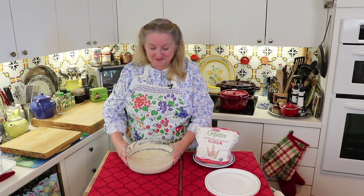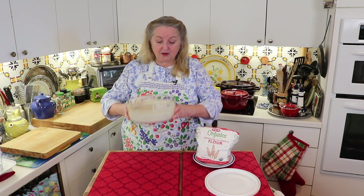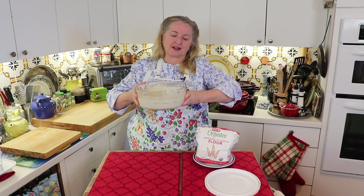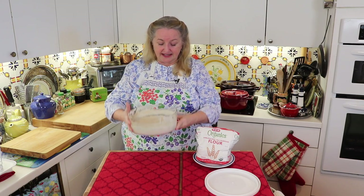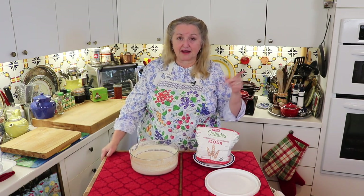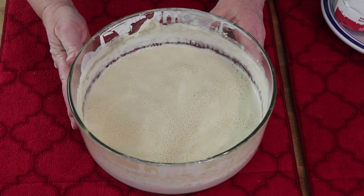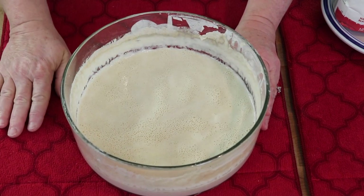Before we move on to water bath canning, I want to show you how my sourdough starter looks. I keep it in a flat-bottom bowl, though you can use a crock or a regular bowl. I like flat-bottom bowls because they give me a lot of room to really aerate my starter. Let me bring you in closer so you can see how nice and bubbly it is and all the good activity going on. This was fed yesterday morning, and now it's the next morning just before I give it another feeding.